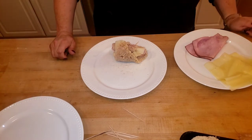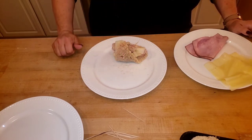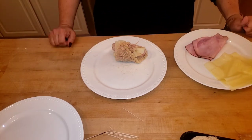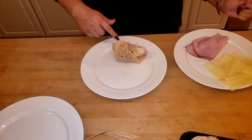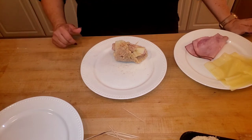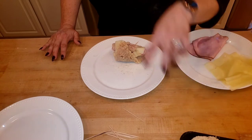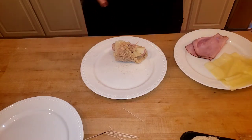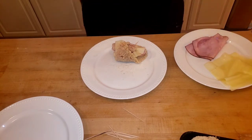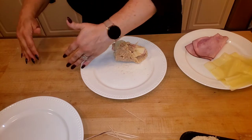Technically, you could do your cutlets dry — meaning season them, then put your meat and cheese on, then put them in your flour, egg, and breadcrumb mixture. Since I like to double-coat mine, I do both. For you at home, I don't think you're going to do two layers, so you would take your plain chicken cutlet with just salt, pepper, and garlic powder — no breadcrumbs — put your ham and cheese on, roll it up, put toothpicks in to secure it, then put it in flour, then egg, then breadcrumbs.